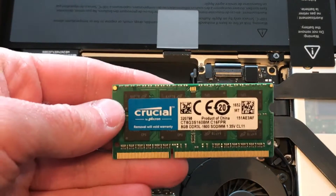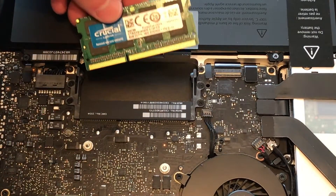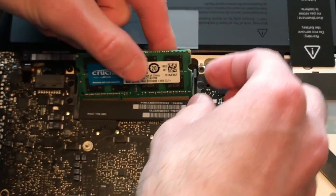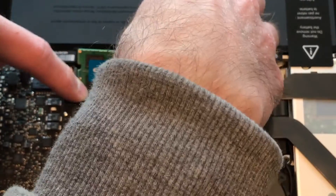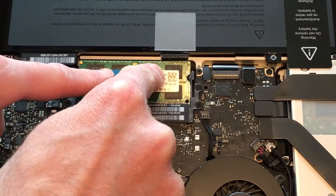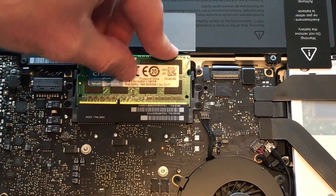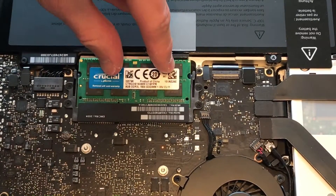It goes in the same way — you're going to start with the bottom first. You just kind of have to play around with it. It's easier if you gently rock it in rather than doing a full-force push. With it being a laptop, space is of course limited, so just take your time and be careful. You don't want to force anything. And then it just pushes right down and will click into place. Grab the second stick, which is always a little bit easier to install. Same thing — you just want to get the contacts pushed in and pressed down into place, and it will lock in.